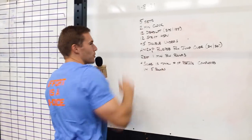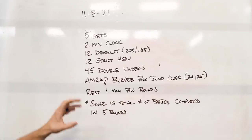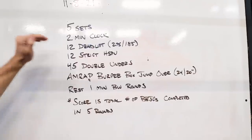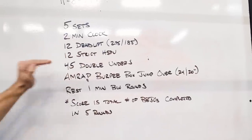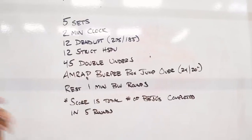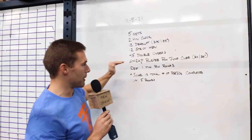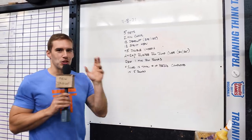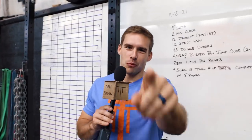All right, this week, 11-8-2021, we have a test in the CrossFit path in TTT Compete, and we're going to show you that with Mike and Mia demoing. It is five sets, two-minute clock: 12 deadlifts at 275/185, 12 strict handstand push-ups, 45 double-unders, and once you finish that, AMRAP burpee box jump overs at 24-20 inches in the remaining time. Rest one minute between rounds, five total sets. The score is the total number of burpee box jump overs.